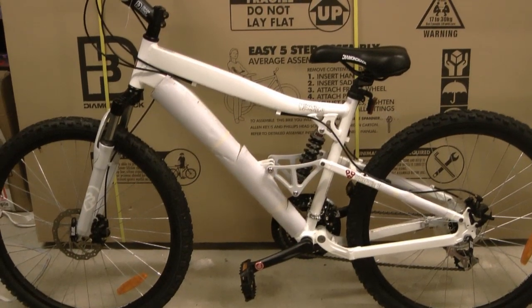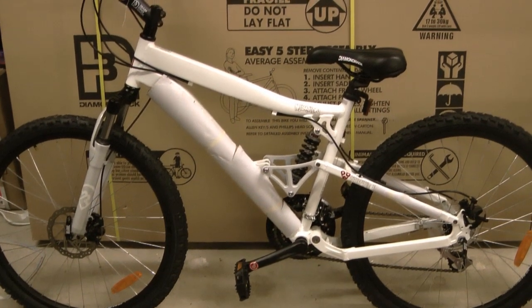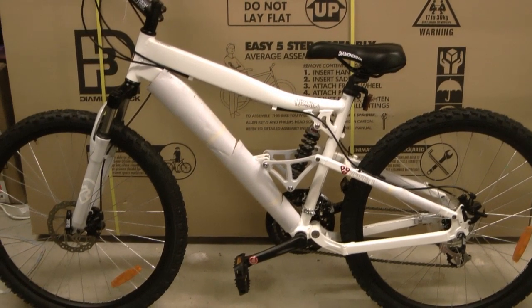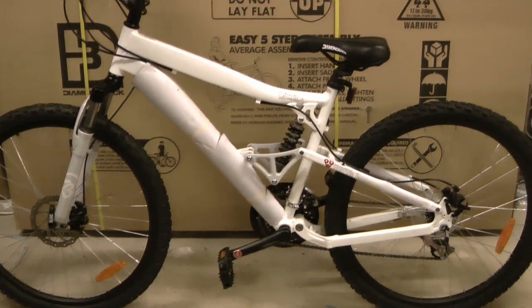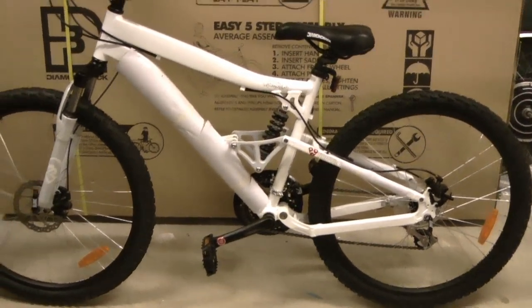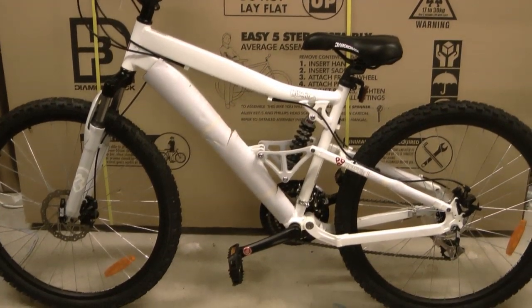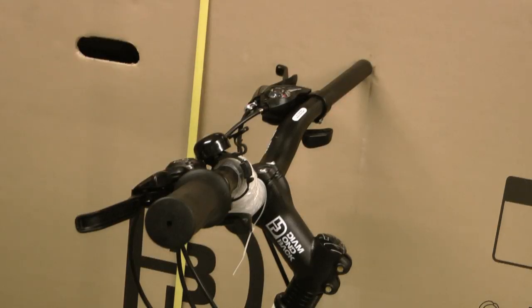The next thing you'll need is a bike to bolt the kit to. This one here is a new bike so we'll start right from scratch. The things that need to be removed from the bike are the rear wheel and the existing grips off the handlebars — apart from that everything else stays the same. The grips are probably just jammed onto the handlebars so they should come off with a bit of persuasion. If they don't and you're not planning on reusing them, if they're thin rubber ones you can cut them off with a Stanley knife or razor blade.